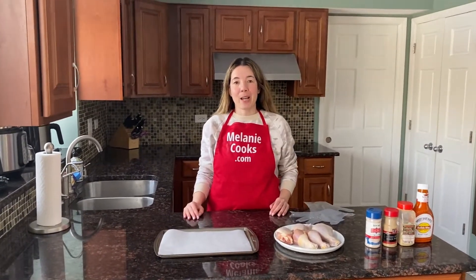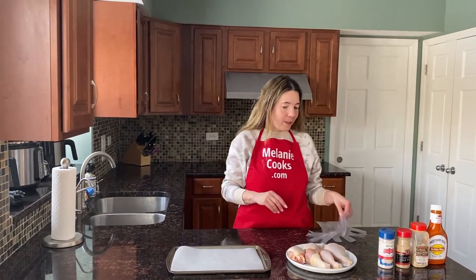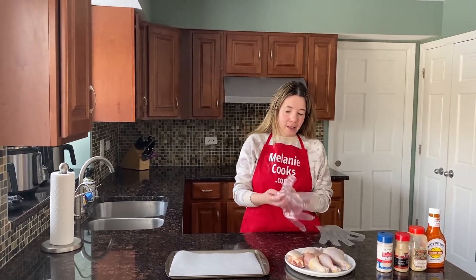Now before making this video, I preheated the oven to 425 degrees Fahrenheit, so that's the temperature we'll use to bake the chicken. So now let's season the chicken legs.